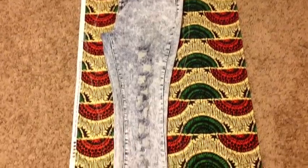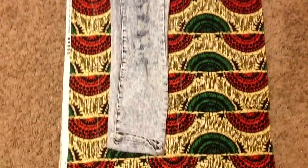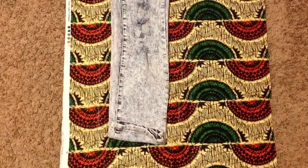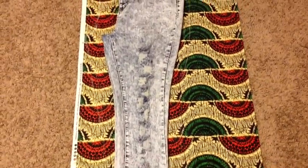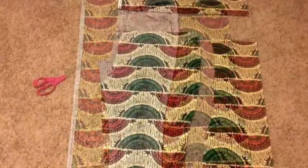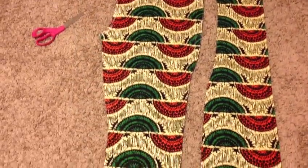Let's cut our front piece of our pants. I basically chalked out the shape of this pant and added about 2 inches around each side. Make sure you measure your thighs and hips, and you should get two pieces that look like this.